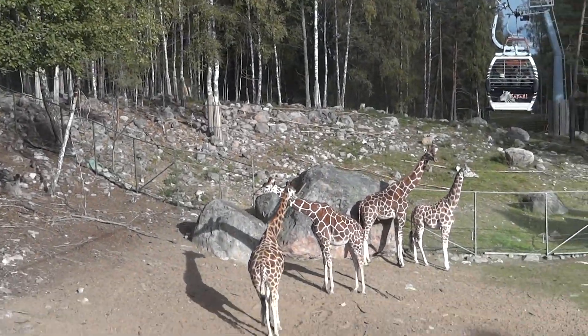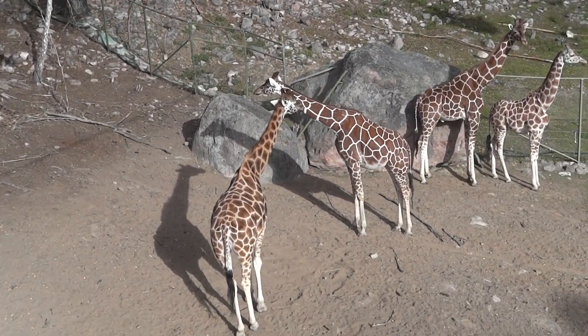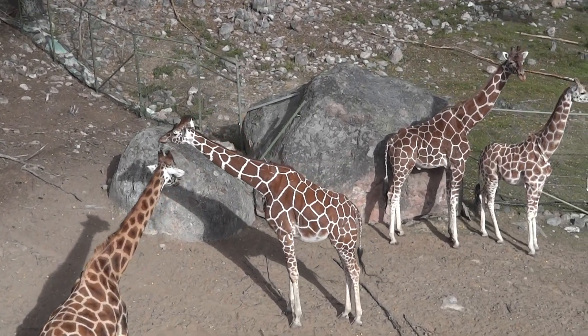You can try to feed them now. What was the name of that giraffe from Madagascar?